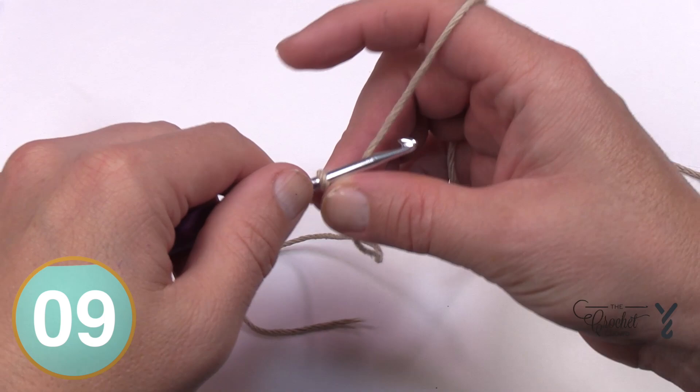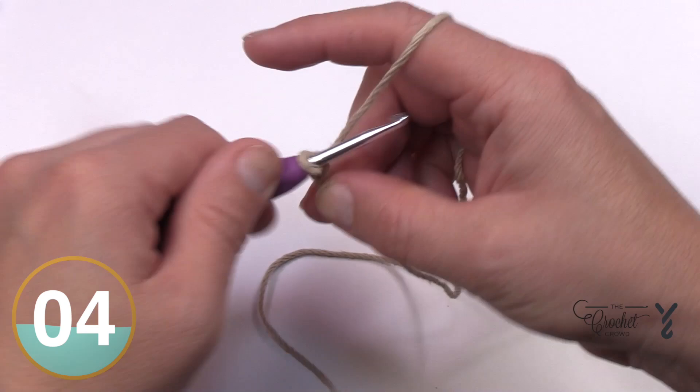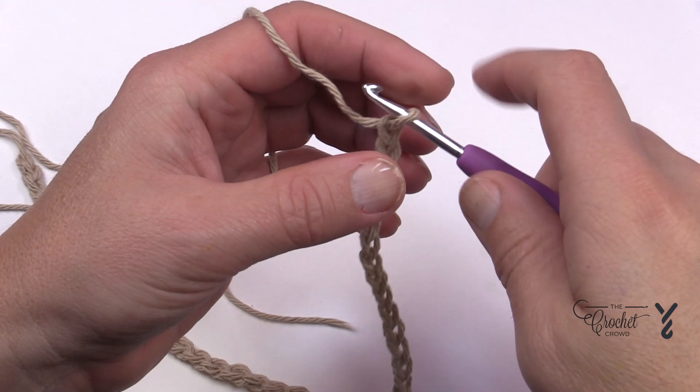We're going to chain 41. So 1, 2, 3, 4, and 5 — go all the way to 41 and meet me back here in just a moment.